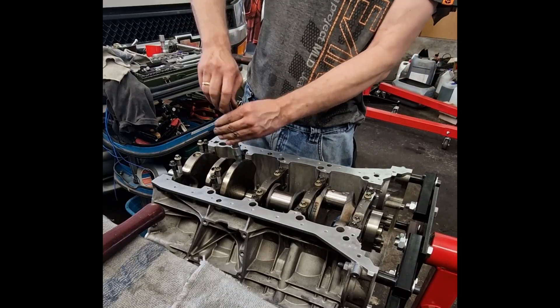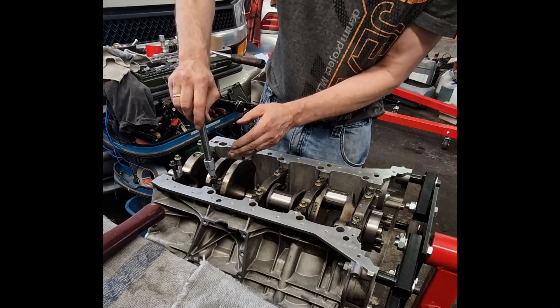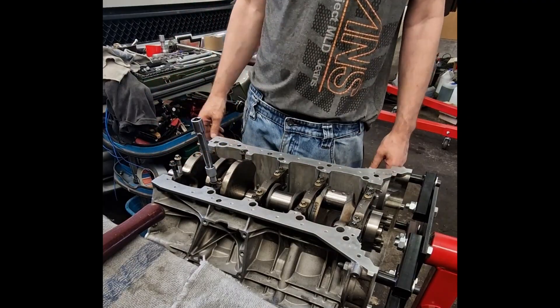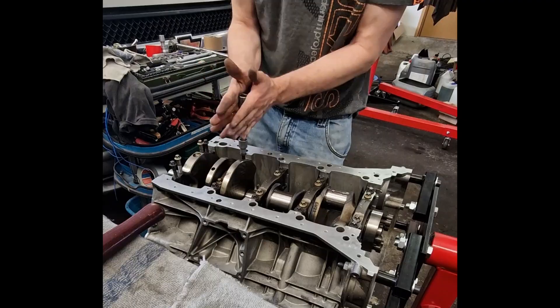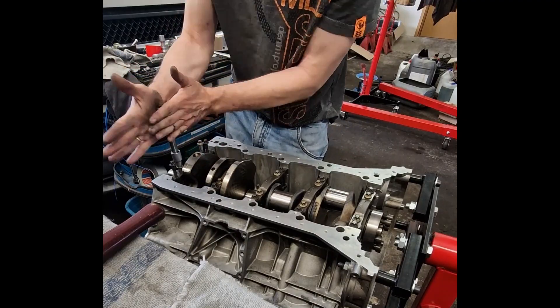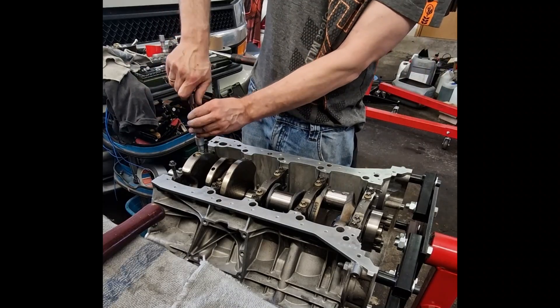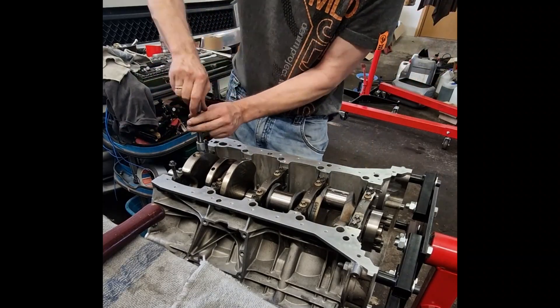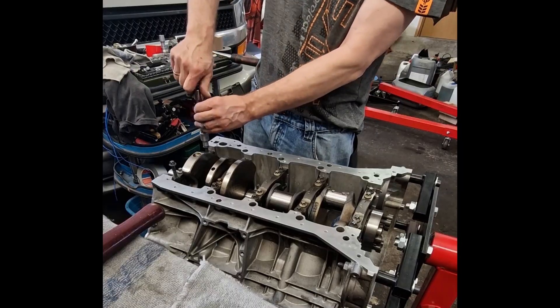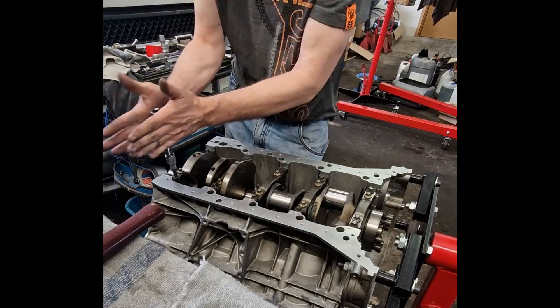Any warping or imperfections in the block surface can lead to head gasket failures or oil leaks under high boost conditions. The M157 block is also designed with integrated oil and coolant pump passages, making it more compact and efficient compared to older AMG engines. The compact design allows AMG to fit the engine in different chassis, from the E63 to the ML and GL models, without sacrificing strength.